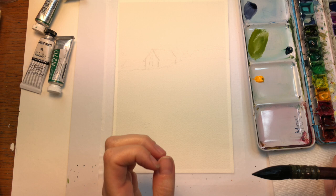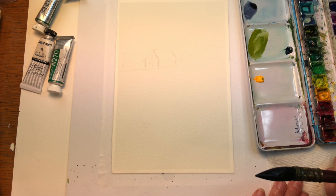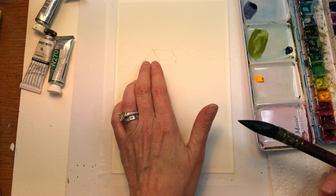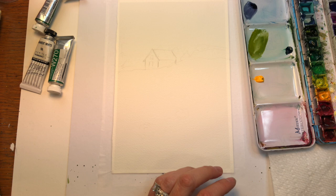I'll start by going over my supplies. I have a piece of Arches 100% cotton - a 6x9 inch piece. My paints I'll go over as I use them. I have a paper towel. I'll be using various brushes, starting off with this really big Princeton number six Neptune brush. I have my water jars up here. I just sketched out a little side house and where I want the land to stop. You're going to need to have white gouache for this tutorial.